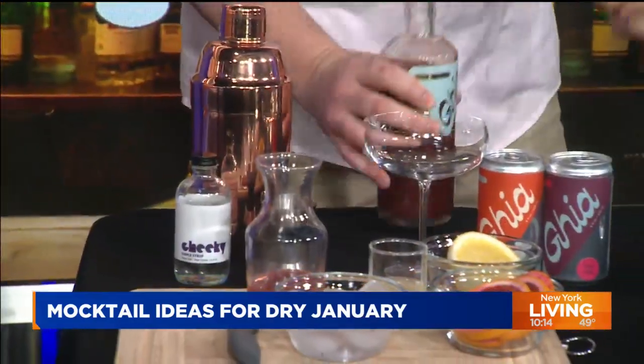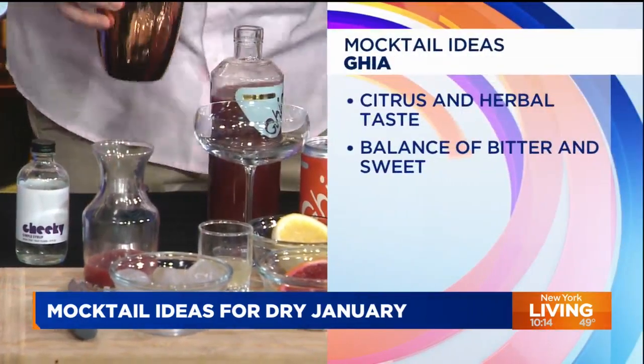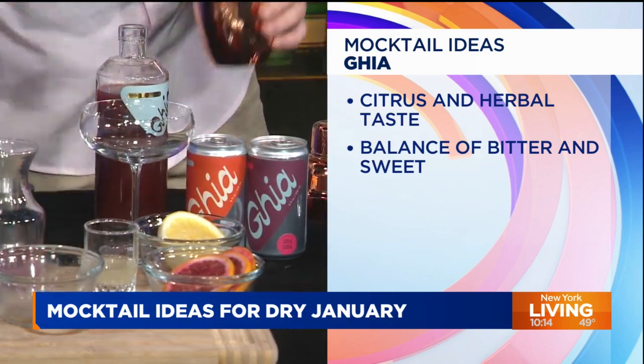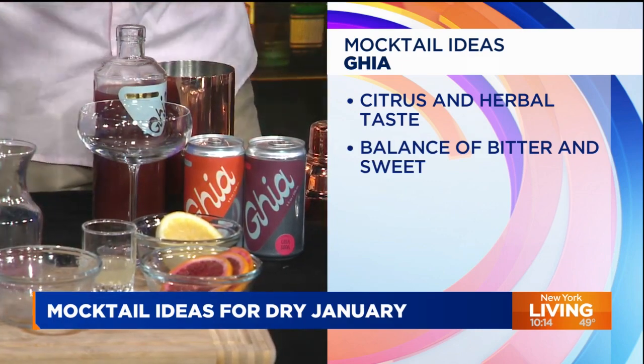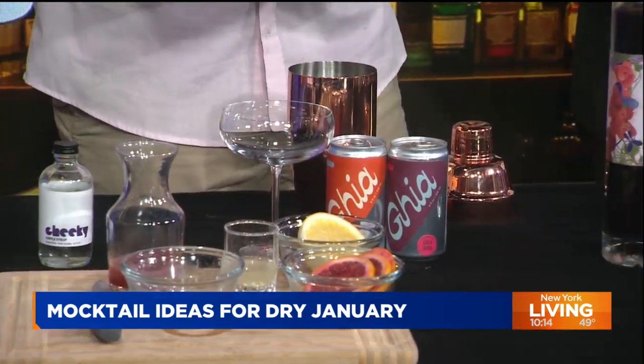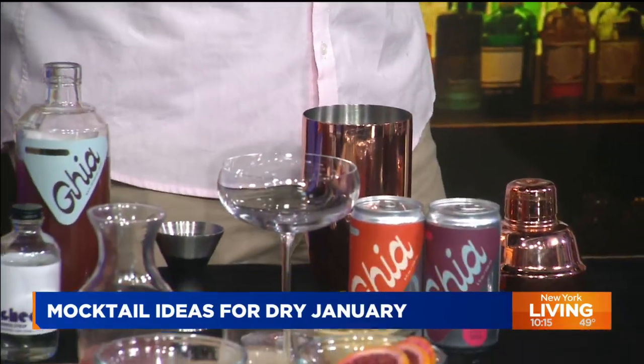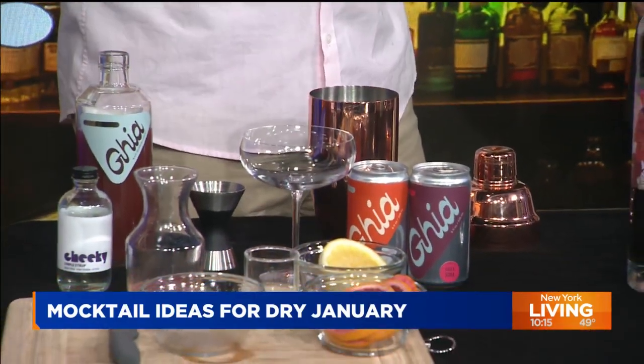So I'm going to make you a Ghia Sour — this is really delicious. You add a little bit of ice. When you talk botanicals, what are botanicals? We're talking about basil, thyme — honestly, it's anything like aromatics, anything that gives it flavor. For this one, they use the yuzu juice and lemon balm just to give it some character.